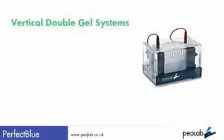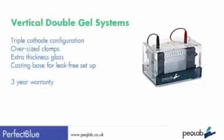Onto vertical systems. Perfect Blue Vertical Double Gel systems are designed for high-quality, reliable protein or nucleic acid separation with a triple-cathode configuration. They are also designed very much with the user in mind: oversized clamps, extra-thickness glass, a casting base system for the quickest leak-free setup available, and of course a three-year warranty.